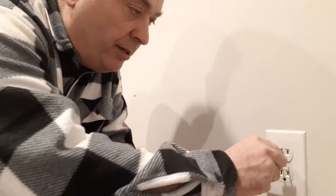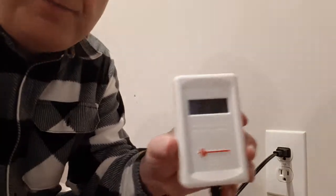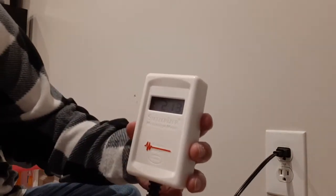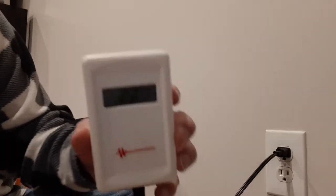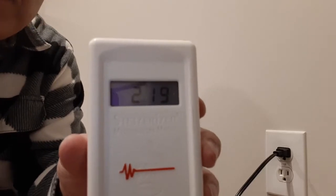Okay, Dave here. We're back in the TV room. I wanted to test this circuit, so I'm going to aim this where you can see the circuit for a second. I'm going to stick our Graham Stetzer filter in there, and you can see it's reading around 216 to 218 to 221. Hopefully you can see that without the glare — that's what it's reading.